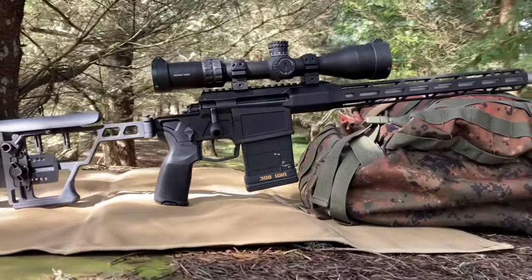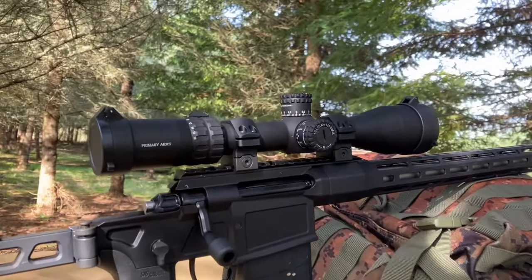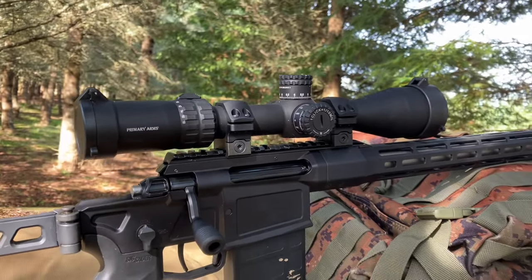This is my Sig Cross in .308. I've got a Primary Arms ACSS HUD DMR 3-18x50 scope on UTG Pro Low Rings.